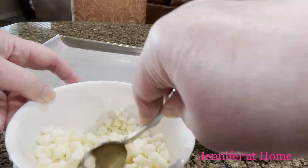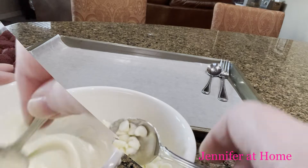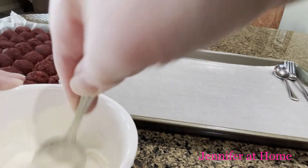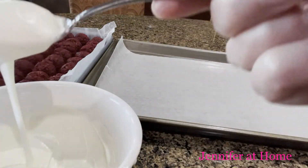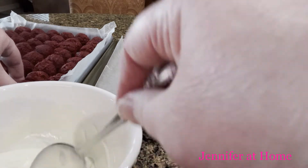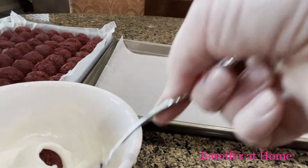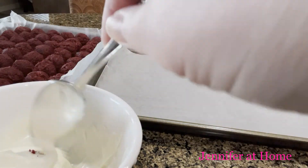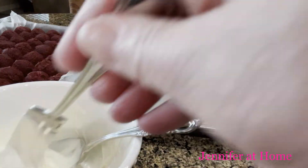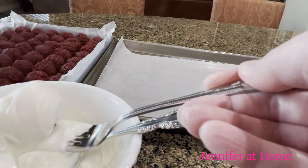They're getting nice and soft — I'm going to stir them and put them back in for another 30 seconds. After the second round in the microwave, I stirred them again and the chocolate was just right — ready to dip the cake balls. I took each cake ball one at a time, put it in the bowl of chocolate, lightly coated it all over, then lifted it out with a fork so the excess chocolate could drain off, and set it on the wax paper tray.